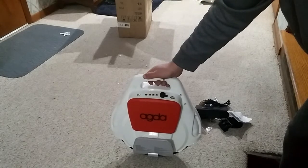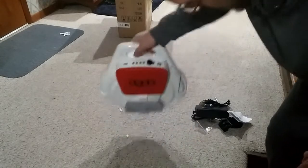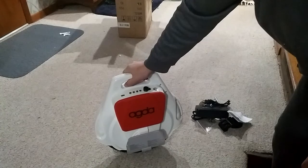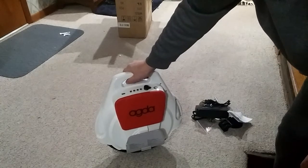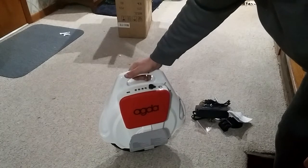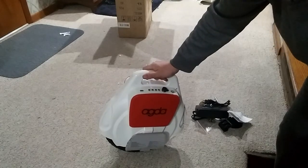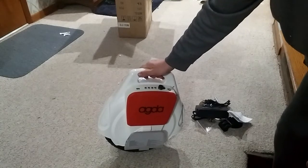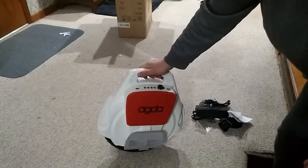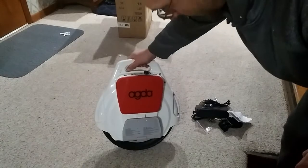All in all, it seems to work pretty well. I'm a little puzzled about the fact that it thinks level is actually tilted — I'll have to do a little research on that to figure out why.